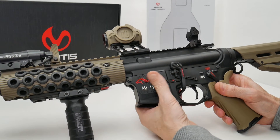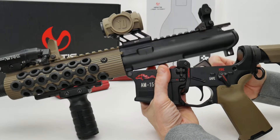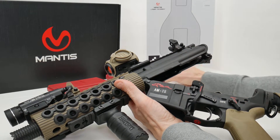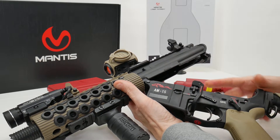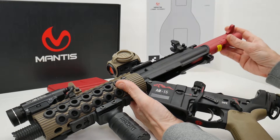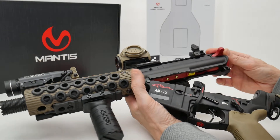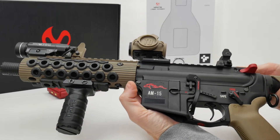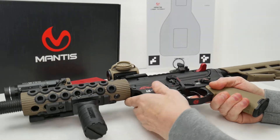To install the Blackbeard, you're going to basically pop out your takedown pin. You don't need to completely disassemble your rifle. The hammer should be down, and since this is a bolt carrier group and charging handle combo, you just slide it in. It'll pop your dust cover open, drop it down, and reassemble your firearm. The first part of the Blackbeard system is now installed.